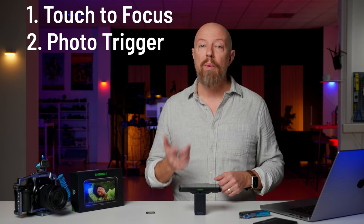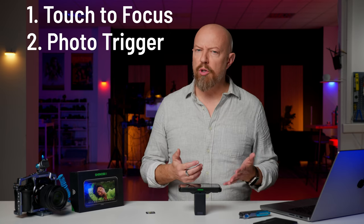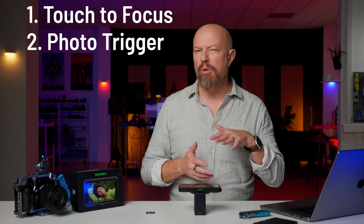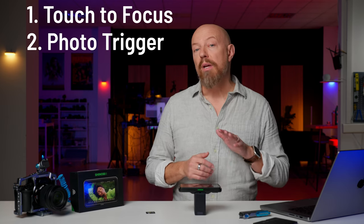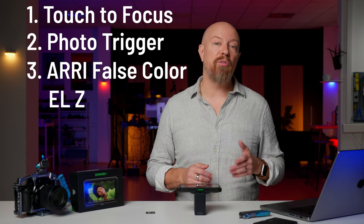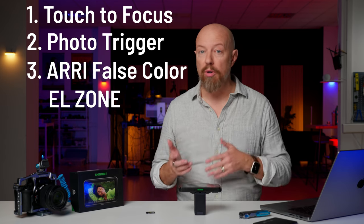For still photographers, we now have the ability to trigger a photo from the display. Video shooters were always able to start and stop recording from the monitor, but still photographers were kind of left out of the initial launch. Now you have the ability to trigger a still photo from the monitor. For video shooters, they've also added ARRI false color and EL zone support, giving us two additional options for monitoring exposure through color.